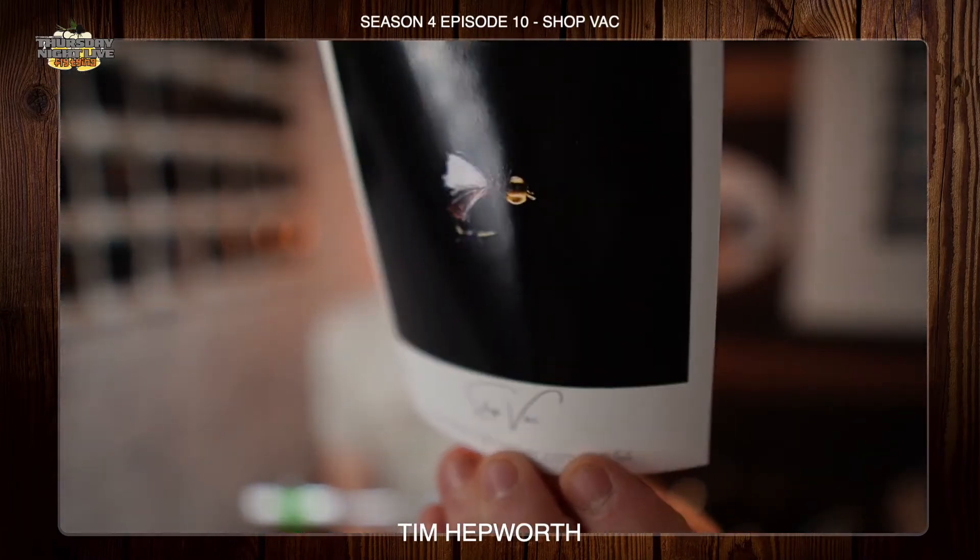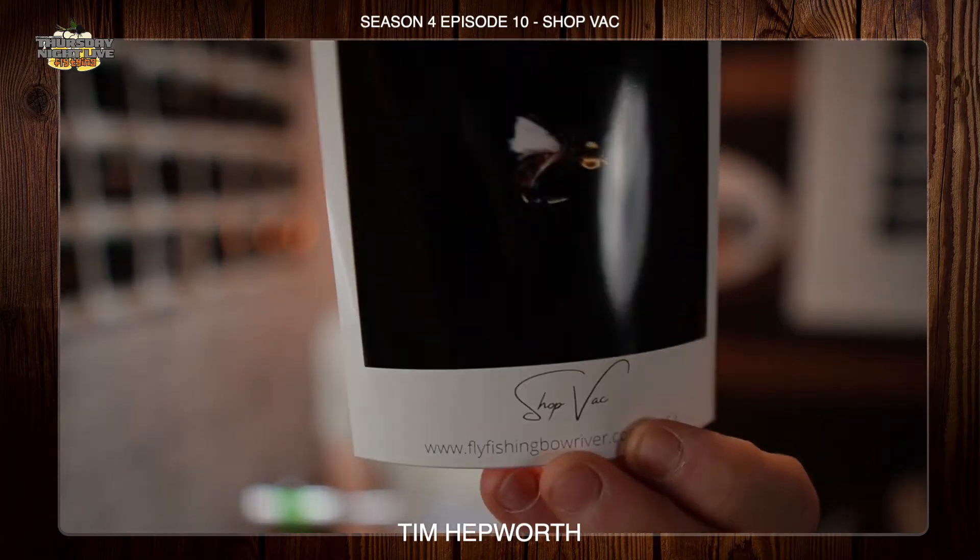Great little fly, and when I say little, I do mean little. We are going to be tying this in a size 18 today.